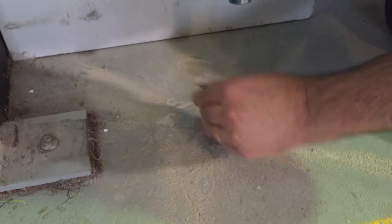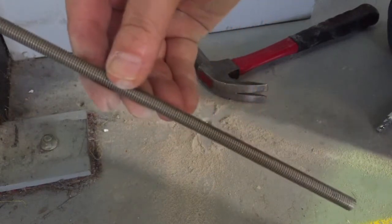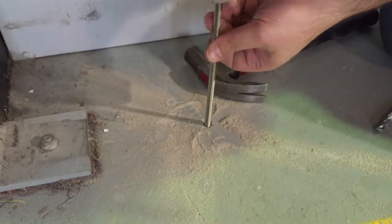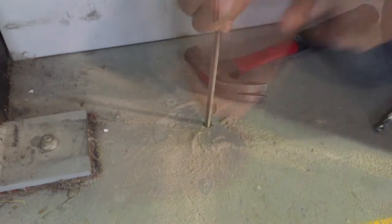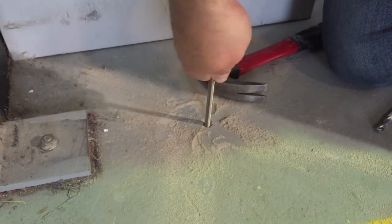Once the anchor is pushed down it's locked in place, so you should be able to screw in your 8mm threaded rod. Just screw that down into your anchor and if you try to pull it up you'll see that it's anchored in quite firmly.